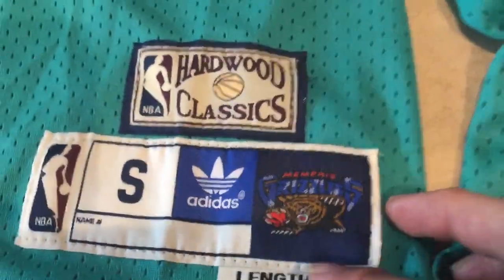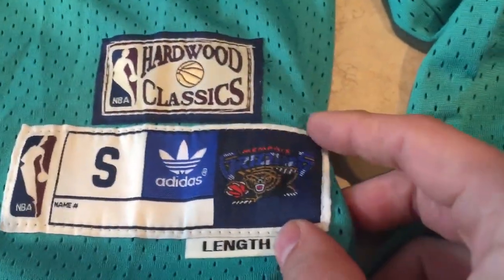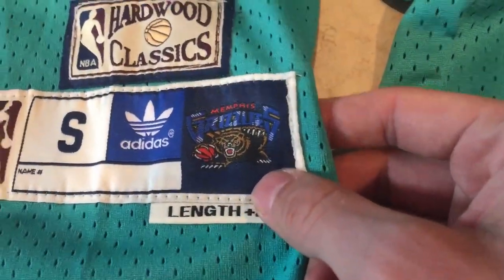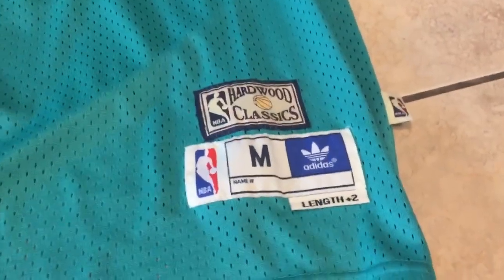Moving down to the size tag: this one has 'Hardwood Classics,' same as the other one, but it's got an extended tag with the Grizzlies logo on it. The other one doesn't have that.